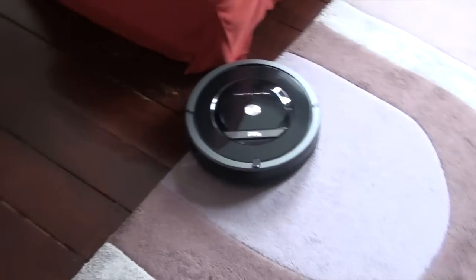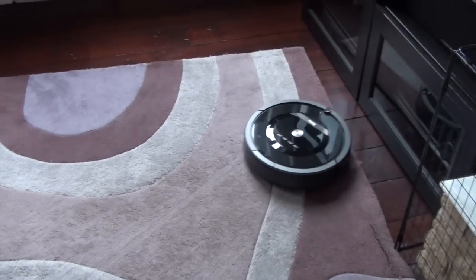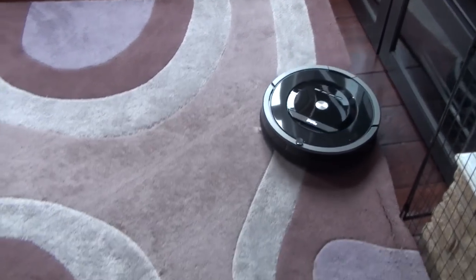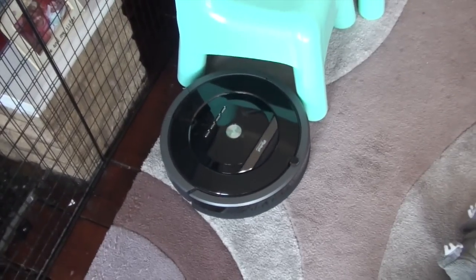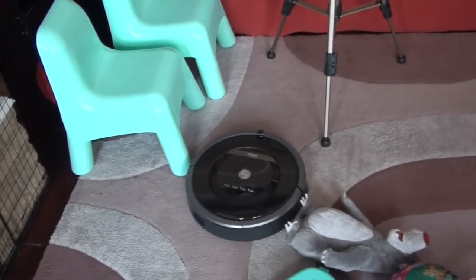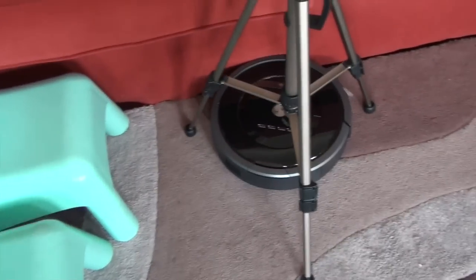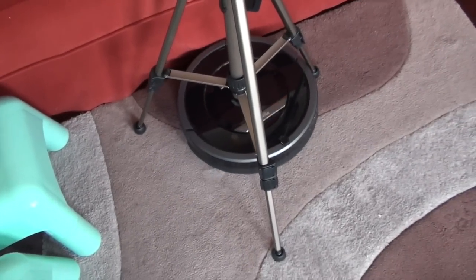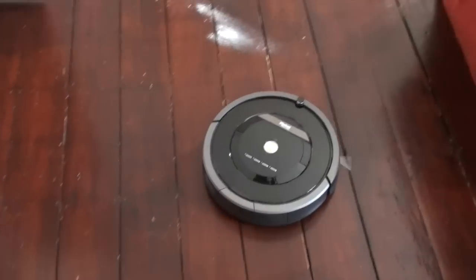I find the suction strength is very similar to a cordless upright vacuum cleaner that I currently own. I really thought it would struggle a lot more going from the hardwood floor to the rug, but it seems to be quite capable even in those areas. It's not really having any problems at all, and then back to the hard floor again.